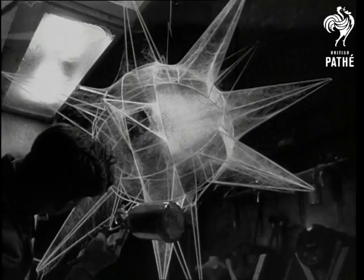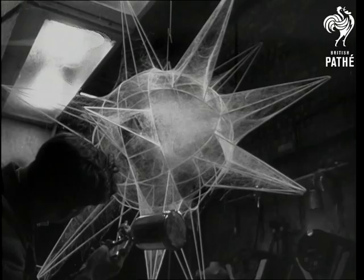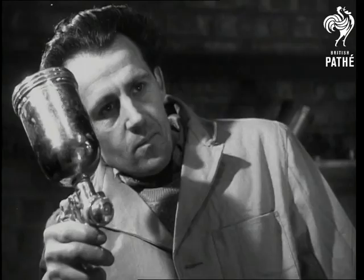Maybe it was the little silkworms' habits that gave the Navy an idea too, for a similar process is used over netting to protect guns and mechanism from the weather on ships that are laid up. Spinning the frames while the spray is applied ensures a more even coating of the web, which, when dry, has the texture of leather.